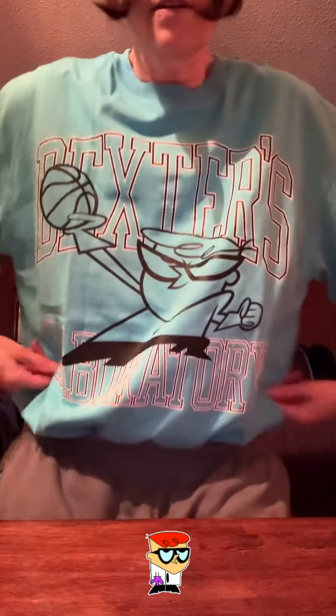Before we get started, I wanted to show you the shirt that was supposed to go with the Dexter's LaMelo Ball laboratory shoe. It didn't come in in time, so I'm just gonna show it off really quick. This is the front — Dexter's Laboratory — and then the back has all kinds of writing on it, you guys can look at it online. It was supposed to be with the LaMelo Ball Dexter's Laboratory shoe but it didn't come in, so I'm just gonna wear it with this one even though it has nothing to do with this shoe.